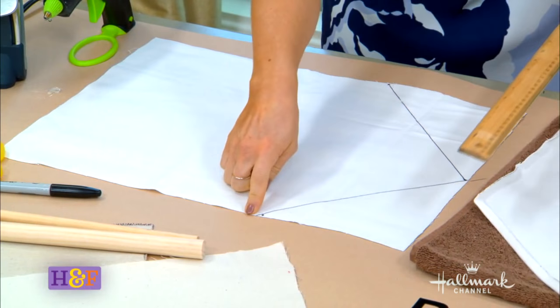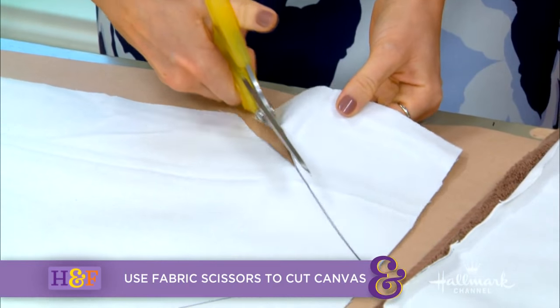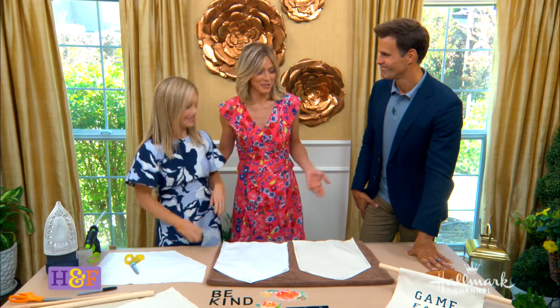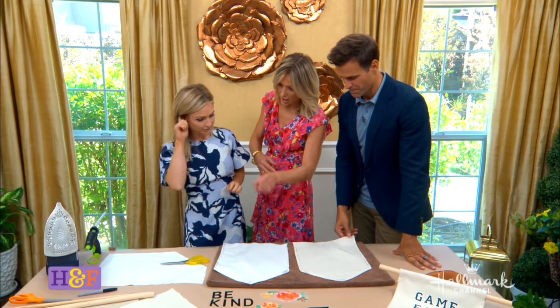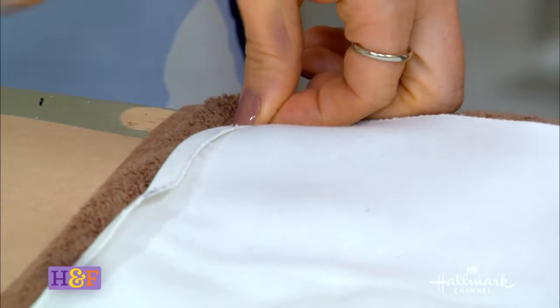I use my fabric scissors to make the cuts. In terms of canvas, it comes in different knits — this is a looser, darker knit, and as it gets lighter the knit gets a little tighter. I find that the tighter the knit, the cleaner it is, and if you're going to write on it, it looks nicer and absorbs a little bit better. If you wanted to use another fabric, felt is easy to use, but you won't get this exact look. Fabrics do fray, but with canvas and the way I fold it over, you don't need to worry about that.